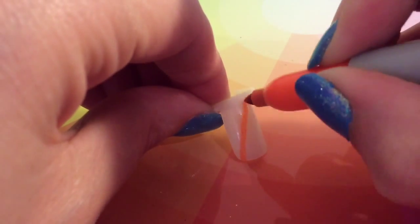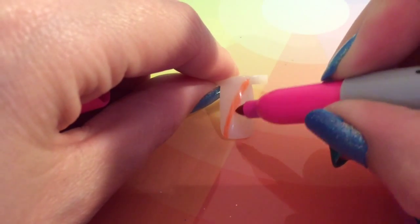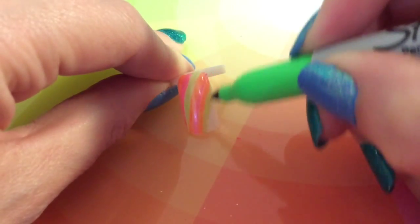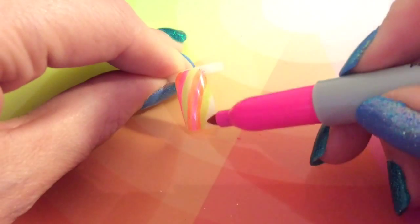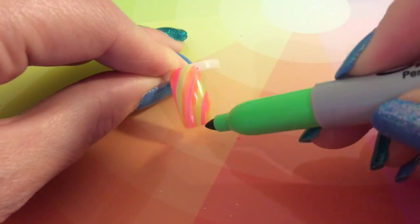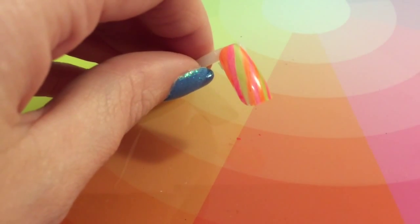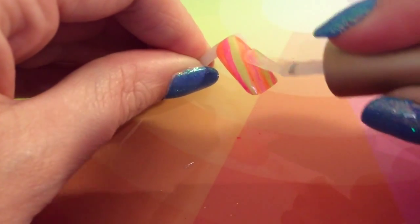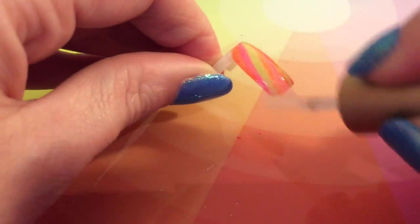I'm just starting off applying the Sharpies to my nail. I'm going to be doing them sort of a diagonal line across the nail, using the orange, green, and pink Sharpies, and I'm just going to continue to fill the nail until it's completely filled with colour. What I love about these neon Sharpies is there is just no drying time — you don't have to wait, you can literally apply the top coat straight away and it doesn't smudge or blend or anything like that.